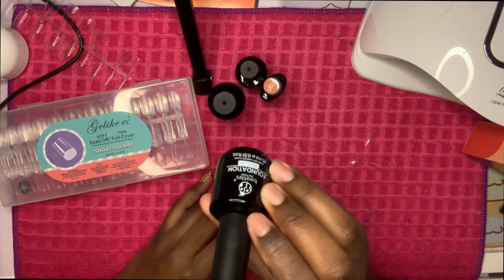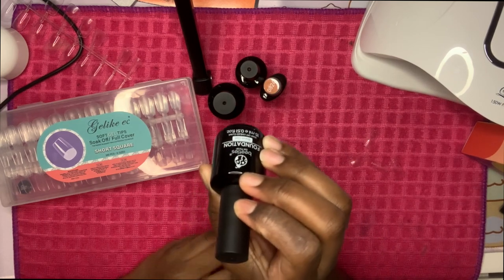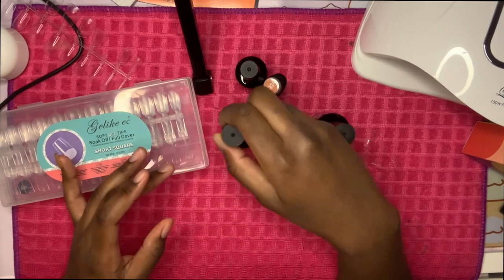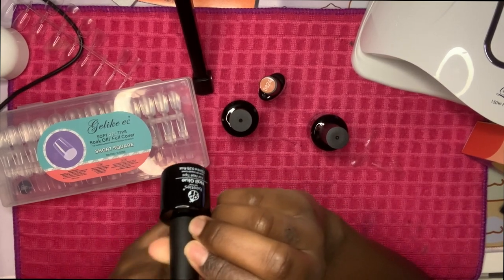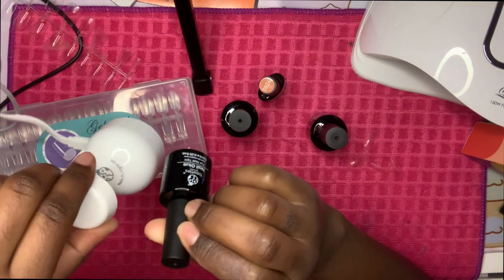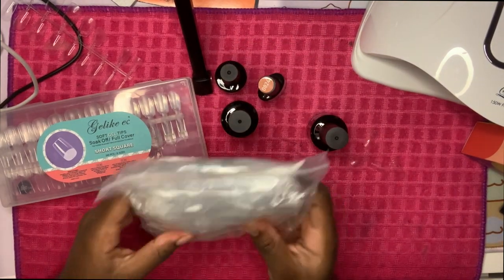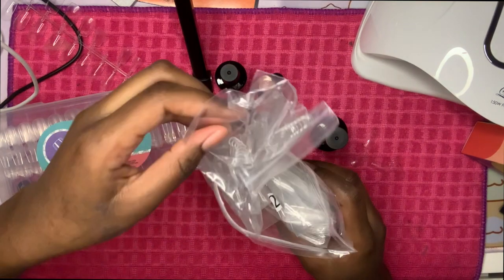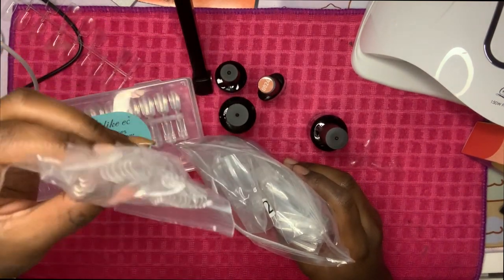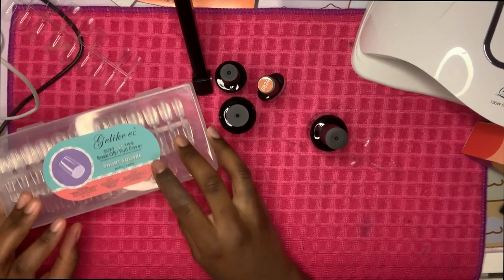First I have this Beetles nail gel — this is the base gel. I bought the Beetles set, it came with the nail glue, the nail curer, and some tips. I also bought some soft gel tips off Amazon — I got all of this off Amazon, by the way. Here are the soft gel tips I got.